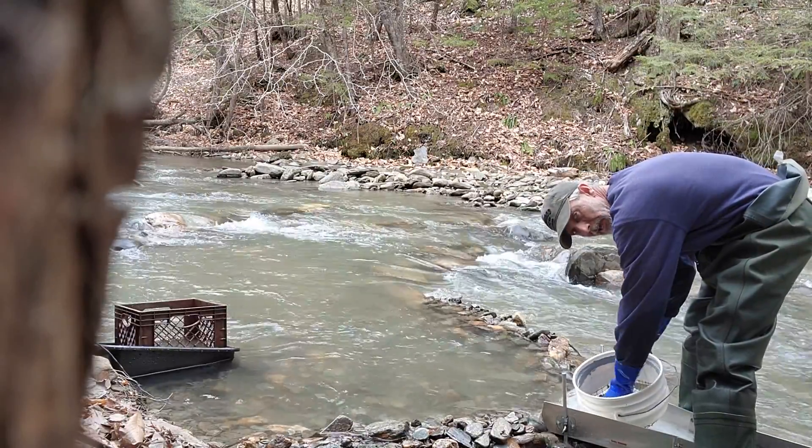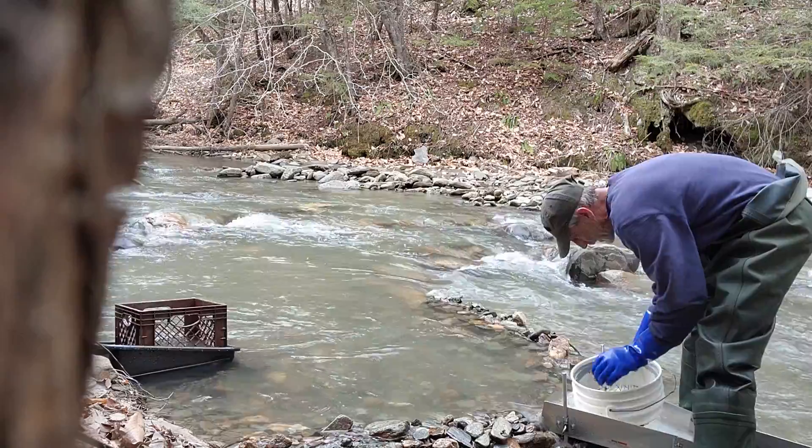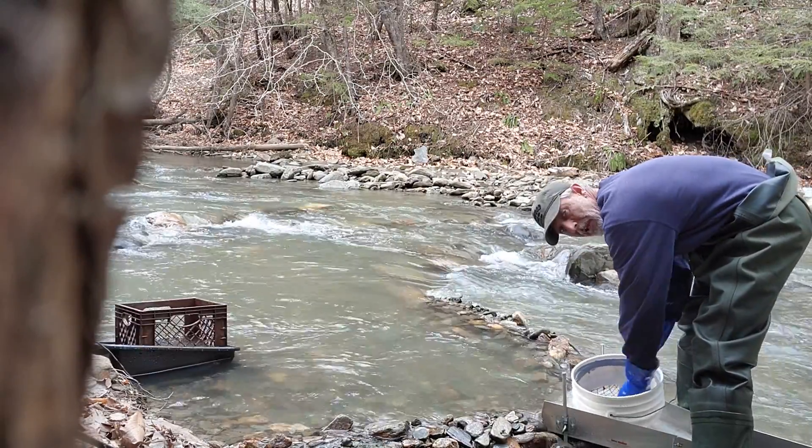I can't see if this is good because there are trees in the way — but I think so. I think I'm on the screen.